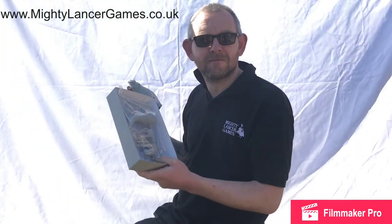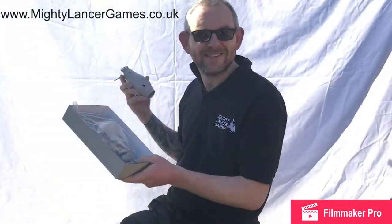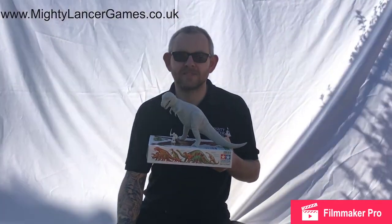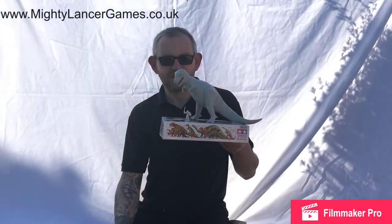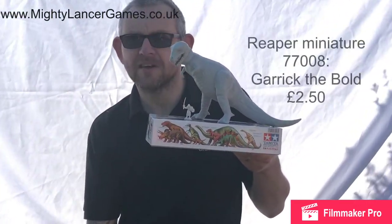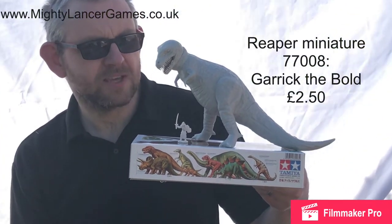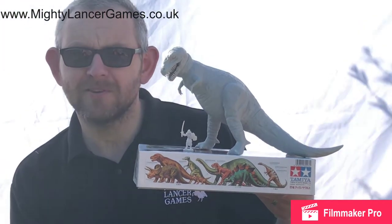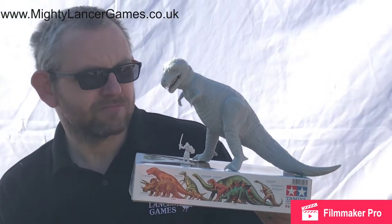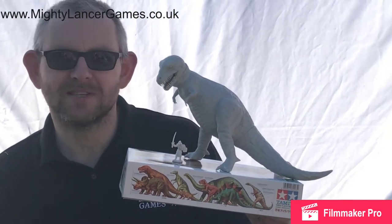We're going to stick this guy together, then paint him and show you the different stages. Hi everyone, Nathan again from Mighty Lancer. Here is the assembled T-Rex — this is 77008 Cigaric the Bold from Reaper Miniatures for scale comparison, next to our assembled £7.99 Tamiya T-Rex. It's huge and I'm really looking forward to painting it.